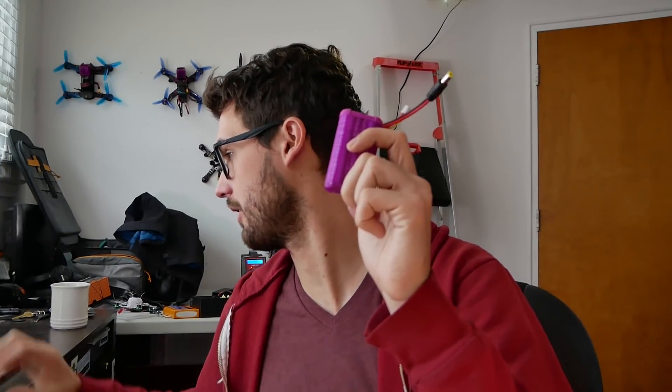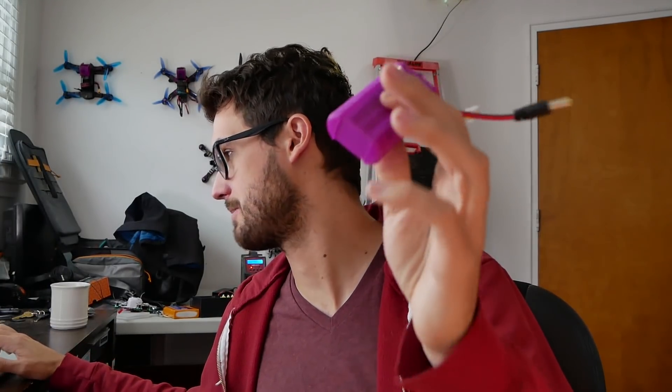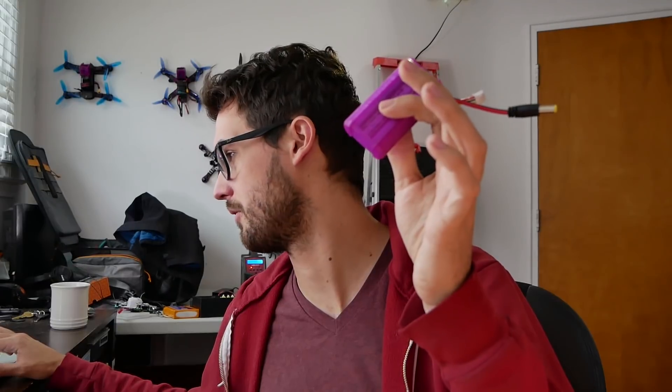This case contains two 18650 lithium-ion batteries. They're not expensive — it's $21 for a four-pack on Amazon, I'll leave a link. To solder up the wiring, I actually just followed the Rotor Riot video which I will also link, and it covers a lot about the safety around soldering directly to batteries.